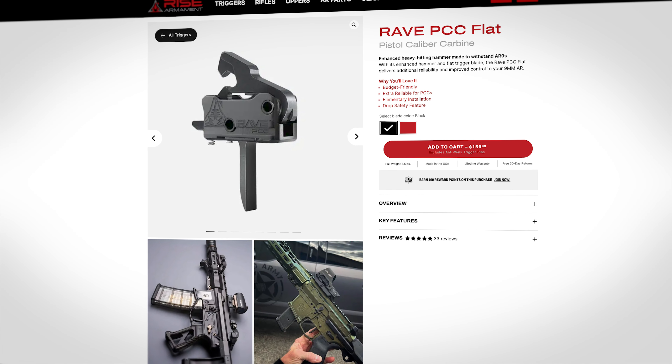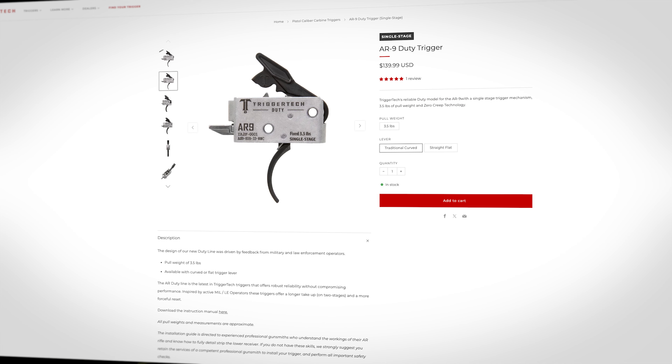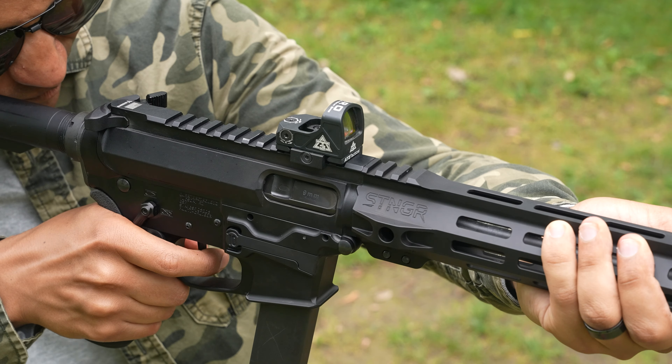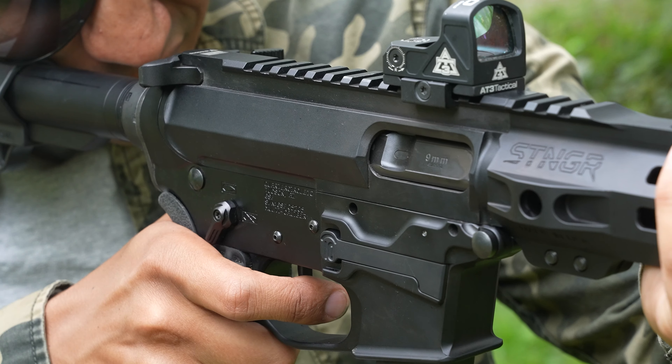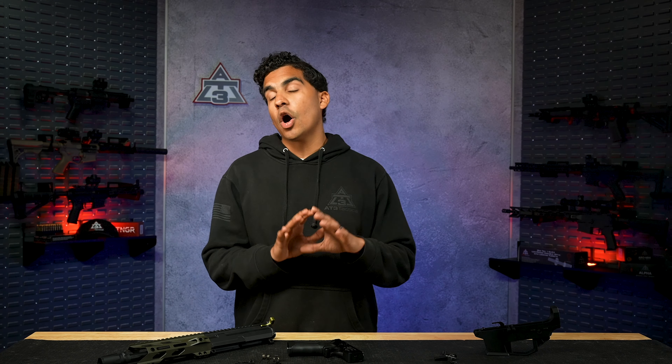When shopping for AR-9 triggers, I've noticed a lot of companies just labeling their standard triggers as PCC triggers for marketing reasons without actually changing the design. In reality, if you get a modern ramped bolt like what we discussed in the bolt episode, it shouldn't matter too much which AR-style trigger you go with, as long as it's not too light a pull weight. So now that we understand the unique considerations with PCC triggers, we can move on to picking one that fulfills all of these requirements.